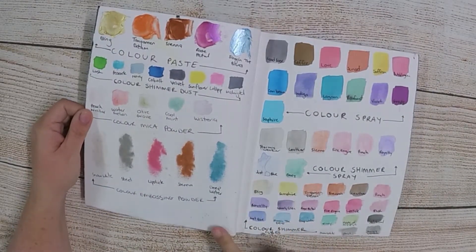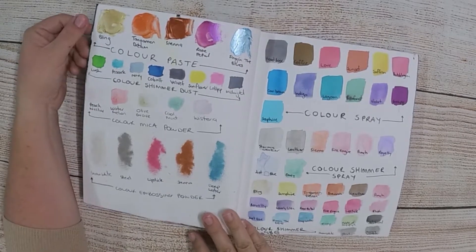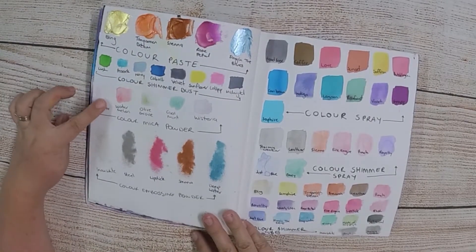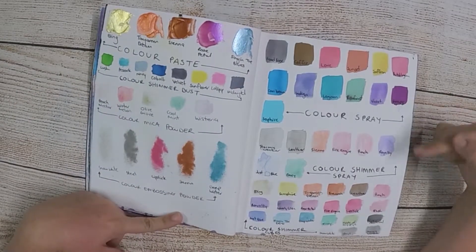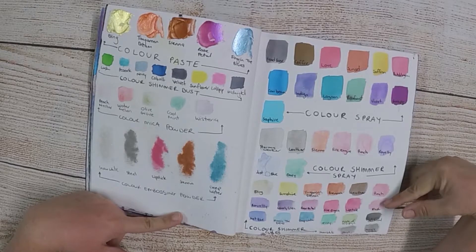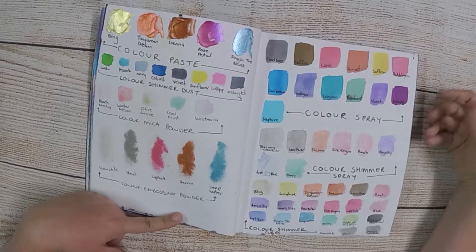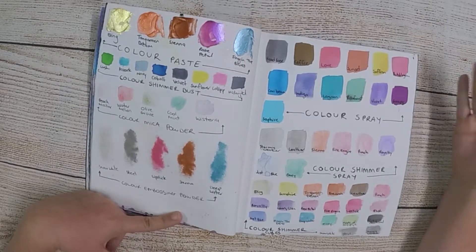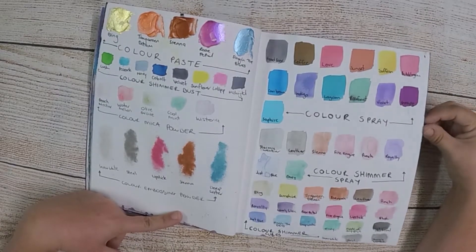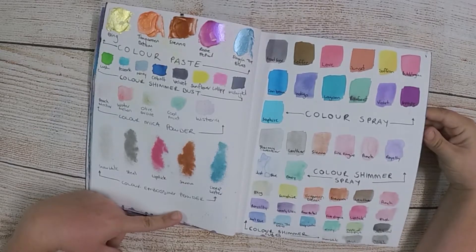I got some more product and did some more swatching. I've got colour paste, colour shimmer dust, colour mica powder, colour embossing powder, colour spray, colour shimmer spray and colour shimmer cubes. It's a quick and easy reference — if I want a certain colour I can split this open, have a look and see which type of purple or blue or whatever colour I'm after, and then go find it.